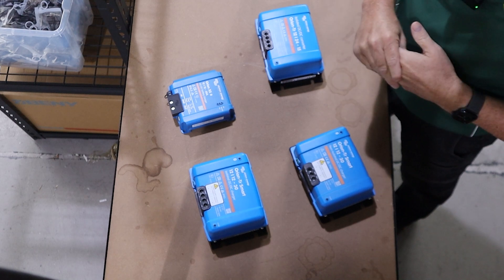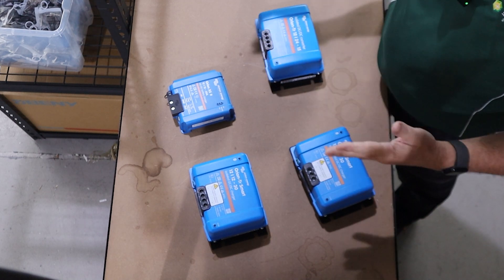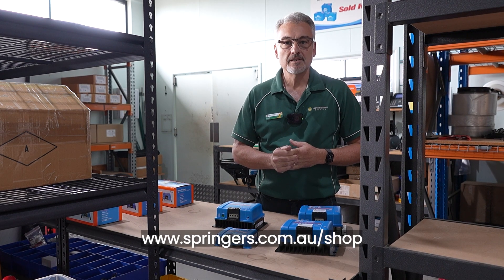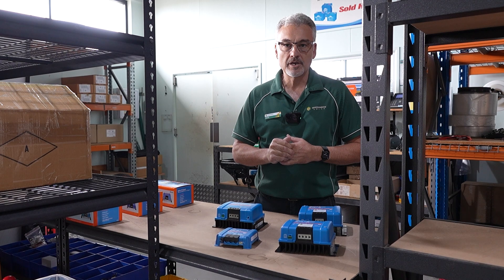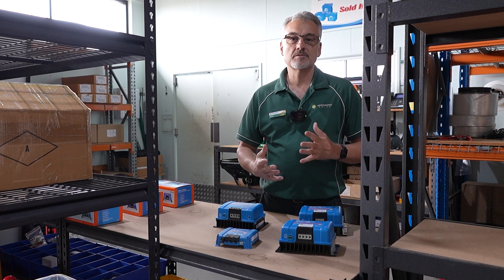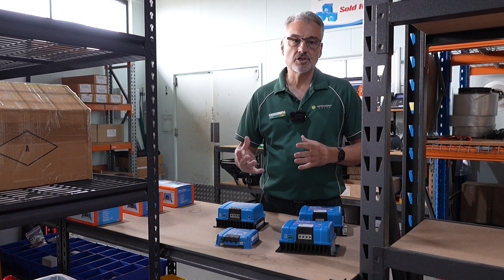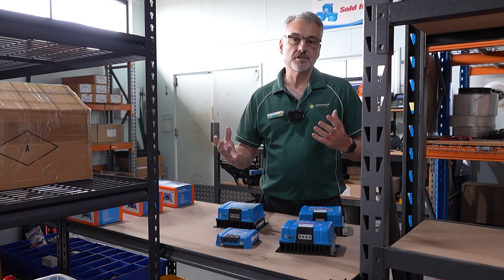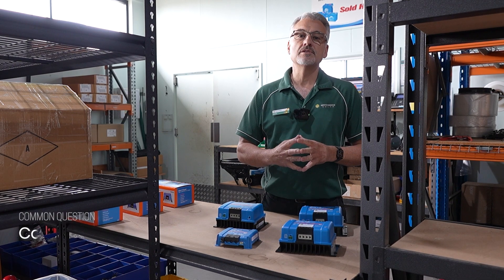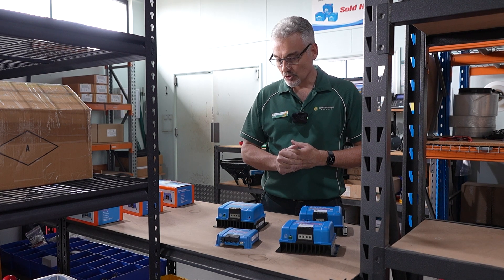As you can see, we've got quite a range of different DC-DC converters in front of me. At Springer's we also have a huge range of 12/24 volt appliances for automotive applications, so please check out our range of products on our website. We get a lot of people asking if they can use DC-DC converters to charge batteries, and we will answer that question shortly.